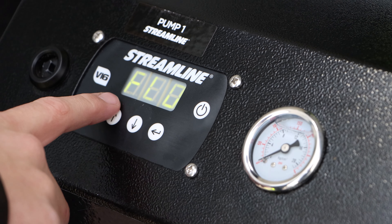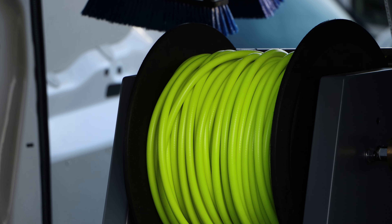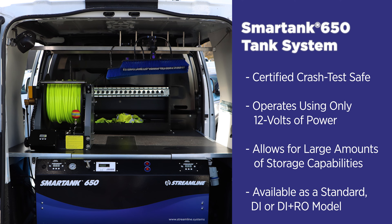This tank can be custom fitted based on your location's water type, so regardless of if you're in a cost-effective soft water area or a resilient hard water area, our van fitted tank systems work around you and not the other way round.